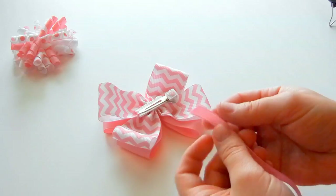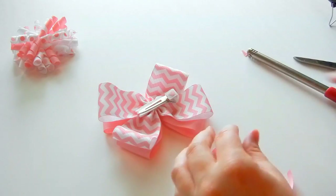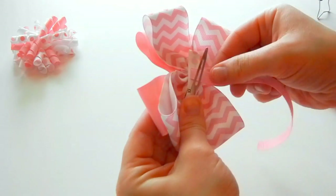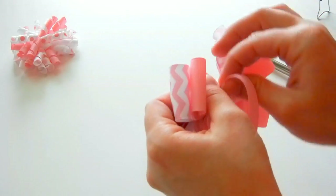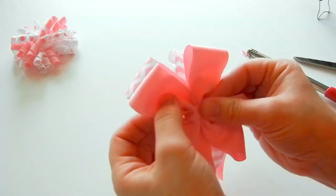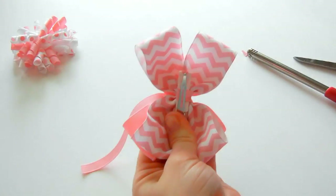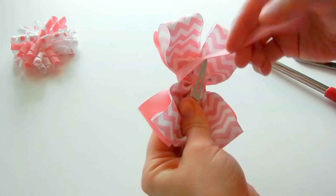And then we're going to add a little bit of ribbon. Take some glue, put it in the middle, in the center. And then we're going to wrap. You don't even have to do this — you can just glue this whole bow onto a clip. But to make it a little bit more secure by wrapping this ribbon around, it can help with that. Just a little bit of glue and bring that ribbon around.